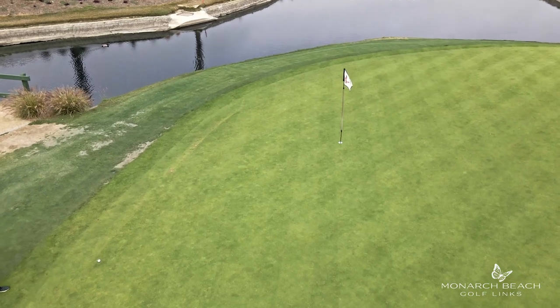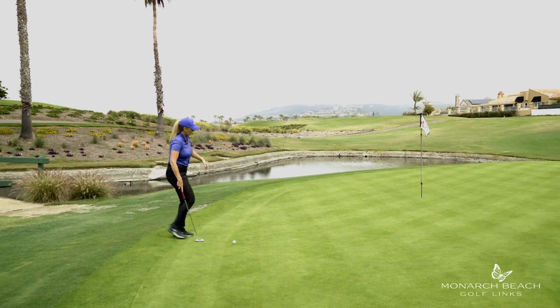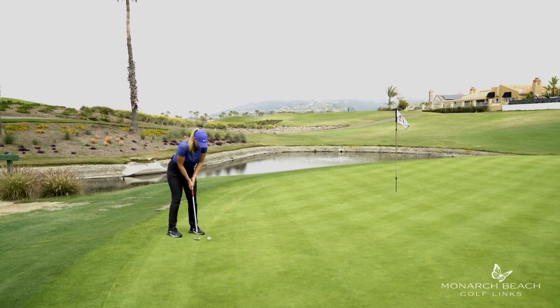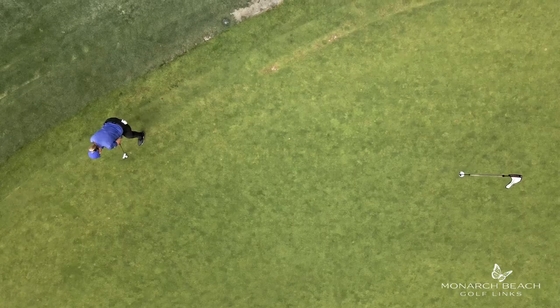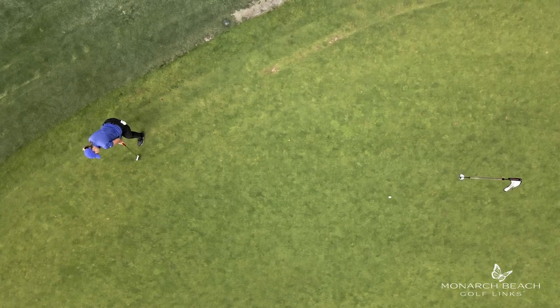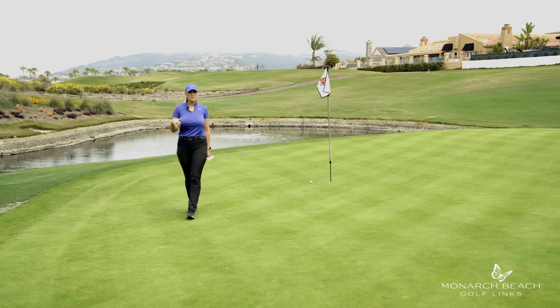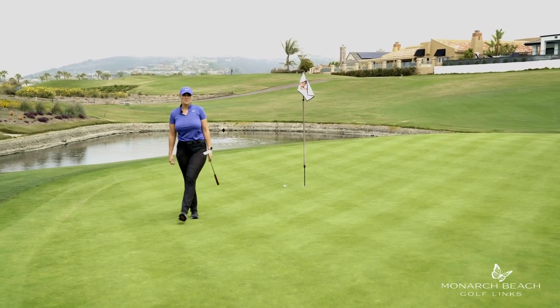I'm going to get comfortable and visualize this ball going in the hole — right to left the whole time. Walk up, take one solid practice stroke, and hold the finish. That was pretty close. A tap-in on hard hole number 13 is a good day. Maybe the next time I play it, that putt will fall.